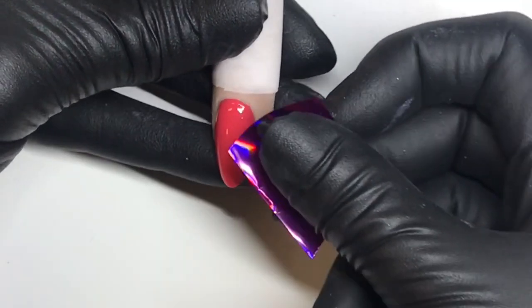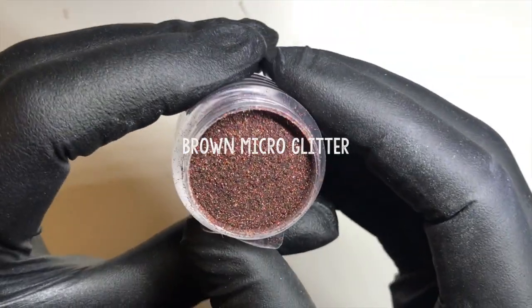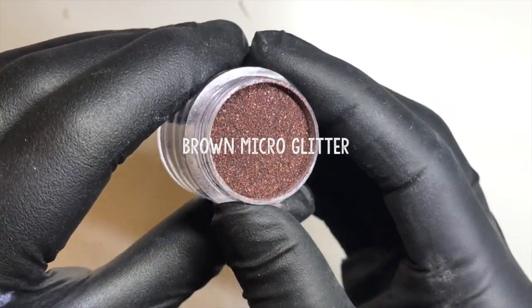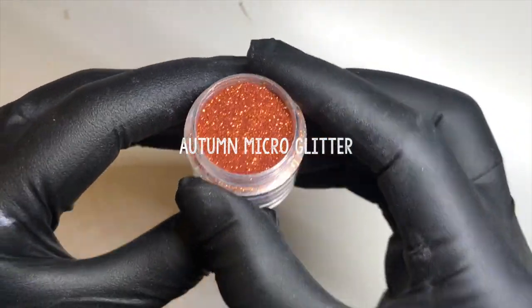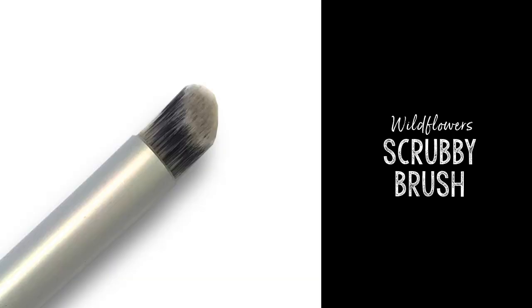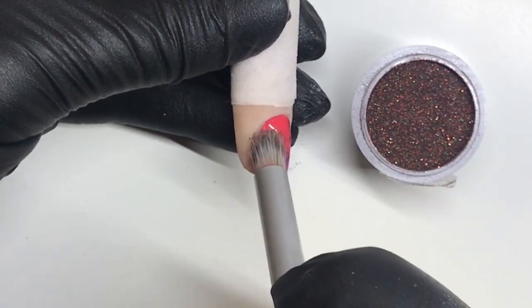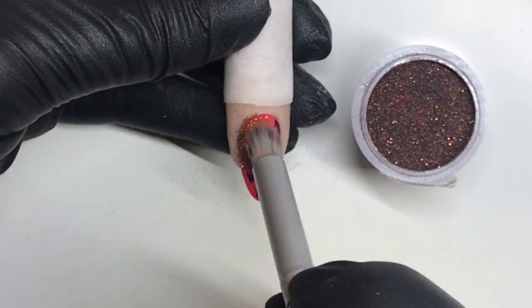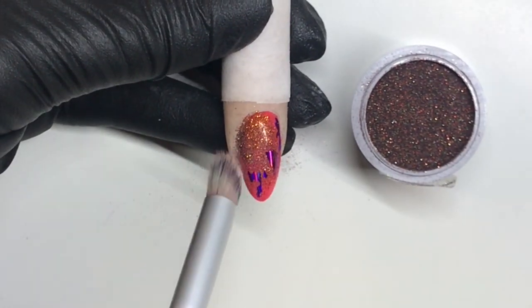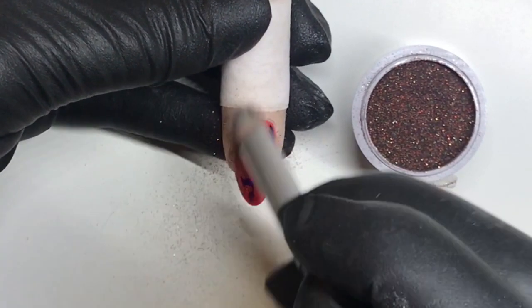Now I'm going to use the magenta foil — I love this stuff. I'm just popping it on the edge of the nail. The whole background is sticky, so I'm going to use the brown micro glitter and the autumn micro glitter to create a little bit of depth on the corner of my nail. Grab the Wildflowers scrubby brush. Begin with the brown glitter — that's the one I want to see the most. So I'm going to start by sticking that into the sticky layer and then come on top with the color autumn. I press it into place and give it a little dusting to just make sure that it lays flat.